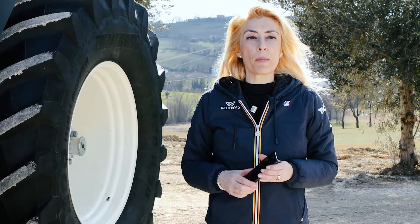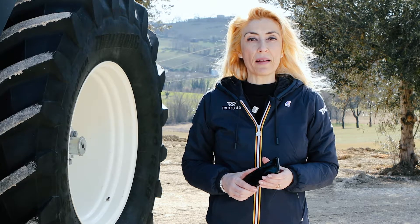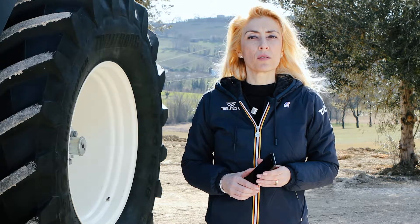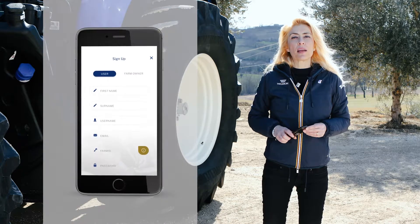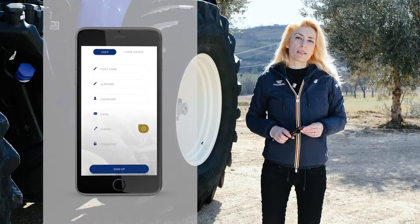The check and the administration can also be done remotely on your PC using the TLC Plus platform. For more information, check the email you received during the registration process. We recommend that you invite your tractor operators to join the tool. To do that, you need to create their profile and send them an invitation to use the TLC Plus app.